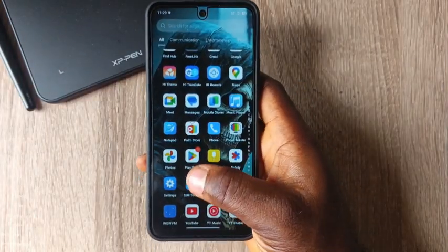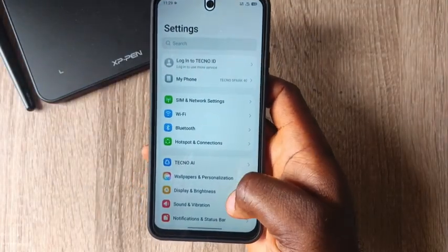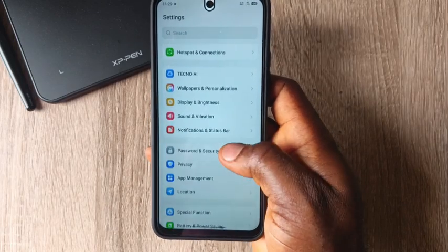The first thing is to proceed to your Settings. Once you click on Settings, you will now scroll down to Security and Password.